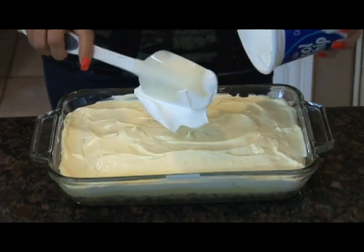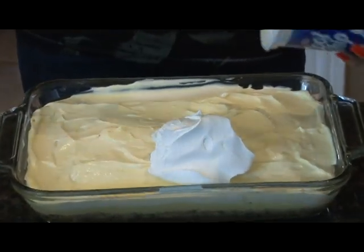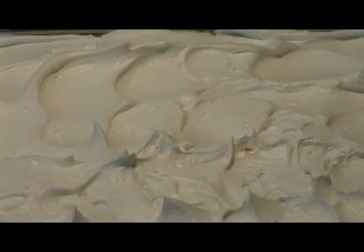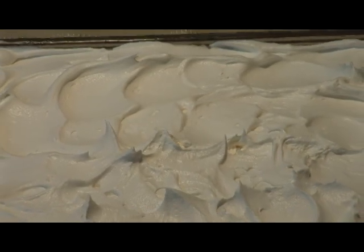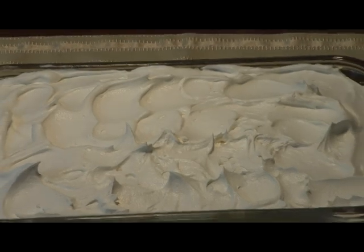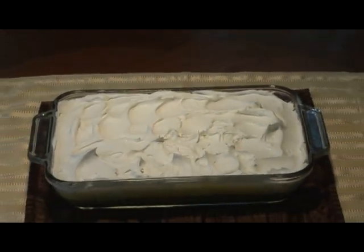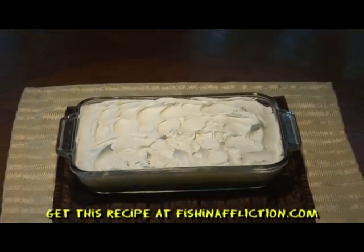Top it off with your remaining Cool Whip. Let this chill for 3 hours in the refrigerator and then you will be ready to enjoy this triple layer banana cream pie. You can find this recipe at fishininfliction.com.